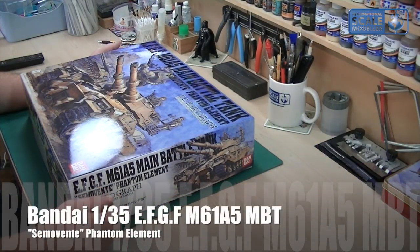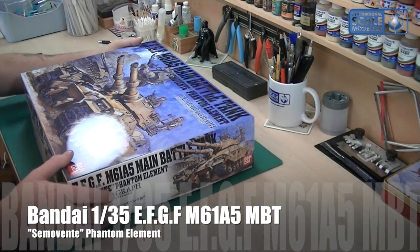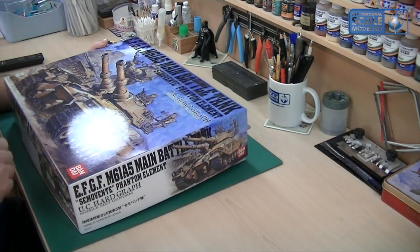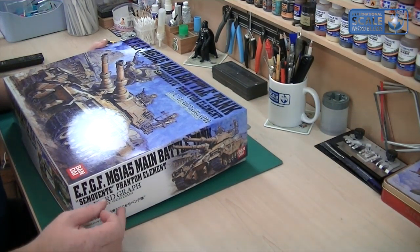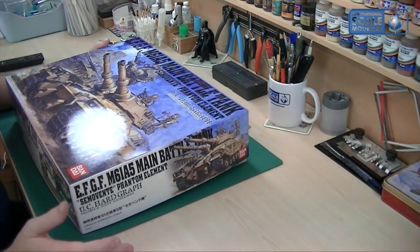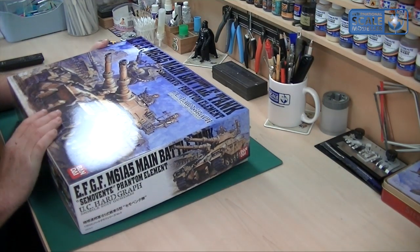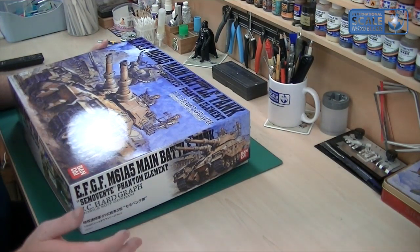So the EFGF M61A5 Main Battle Tank Semervente Phantom Element UC Hard Graph Mobile Suit Gundam 1/35 from Bandai. This is a tank I've been after for quite a while since Paul brought it to my attention about a year and a half ago. He said he loved it, but they were up to about 150 quid on eBay, so I couldn't justify the price. When I saw someone pointed out these were going to be released — I think it was Gary Winton, he's a great source of hard-to-find kits from Japan — I jumped on it. Another winner from you, mate. You look at it and just think I've got to have it — it's so different, it really is awesome.